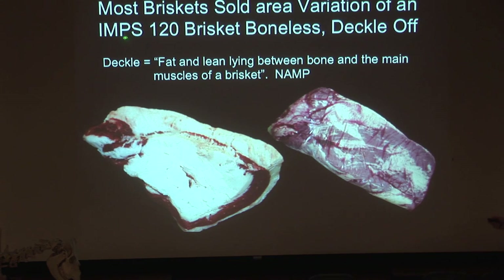A lot of these are IMPS — Institutional Meat Purchase Specifications. 120 is the number; if it's a 100-level, it's beef. This is boneless deckle-off. I said I'd define deckle — that's from the North American Meat Association. I've got NAMP here; that was their old name before they merged the two groups. The definition says the deckle is fat and lean lying between the bone and the main muscles of a brisket. So the bones were right here, and the deckle is mainly this layer of fat.